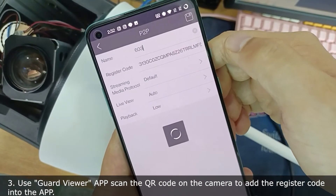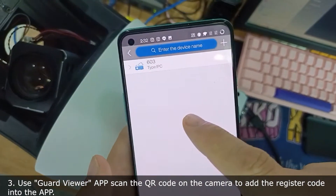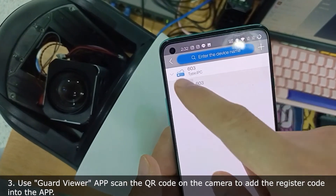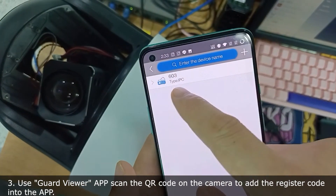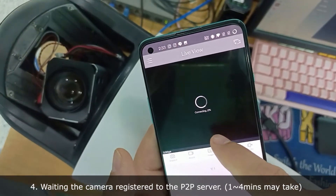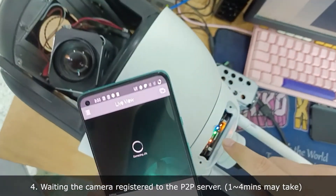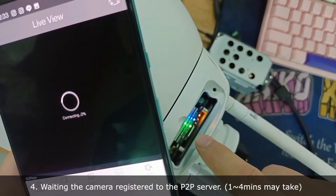The camera is now online. Sometimes the P2P camera doesn't show online right away because the P2P connection needs some time to connect to the server. The camera shows online already — press this button and we can get the image from the 4G camera.